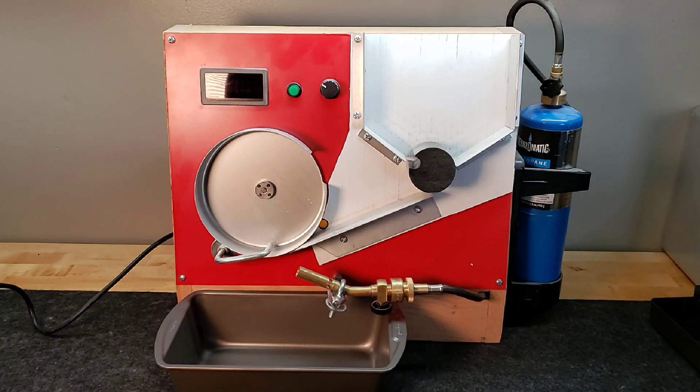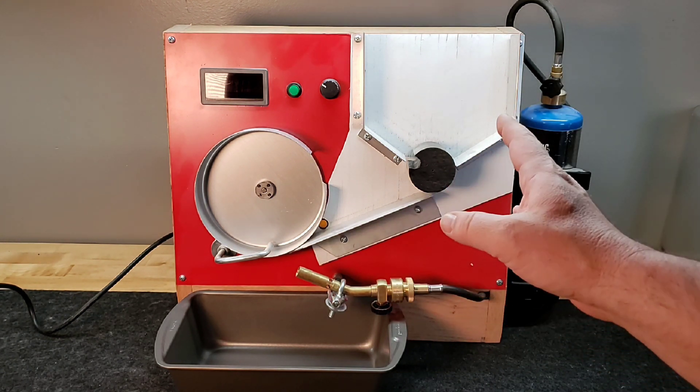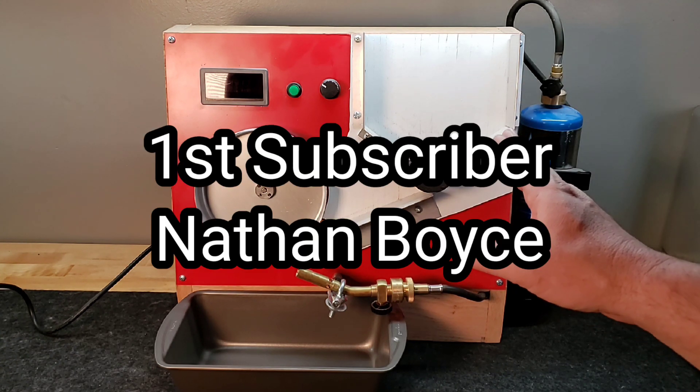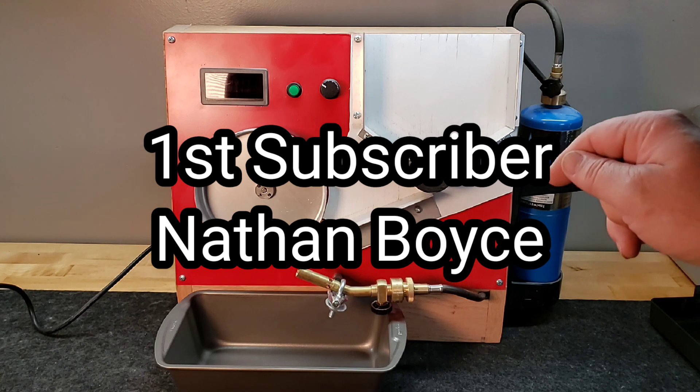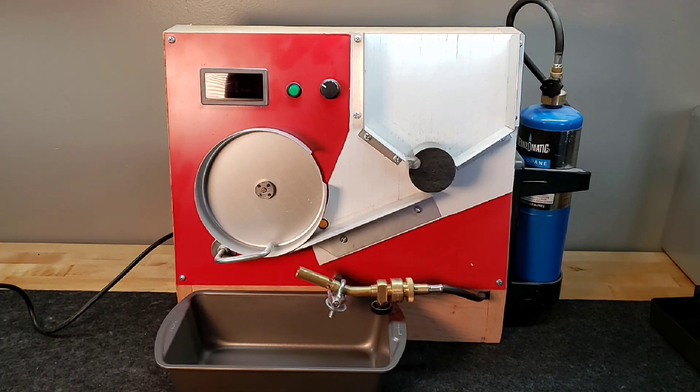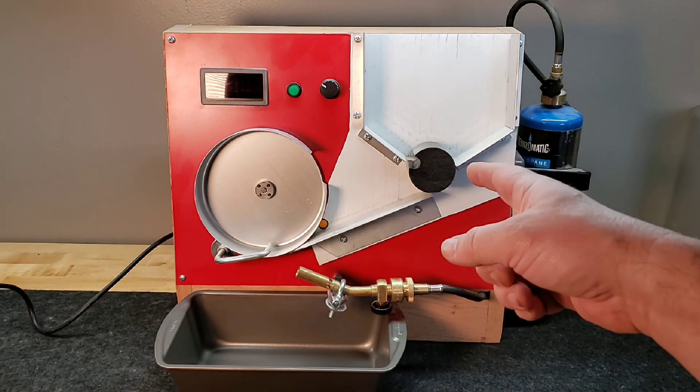Hey guys, welcome back to Ring Still TV. Today we're going to do a quick video on my case annealer. One of my subscribers — in fact my very first subscriber, Nathan Boyce, whose YouTube channel will be linked below in the description — was asking about this unit and wanted to see a quick video on how it works. So I'm just going to do an overview of this unit.